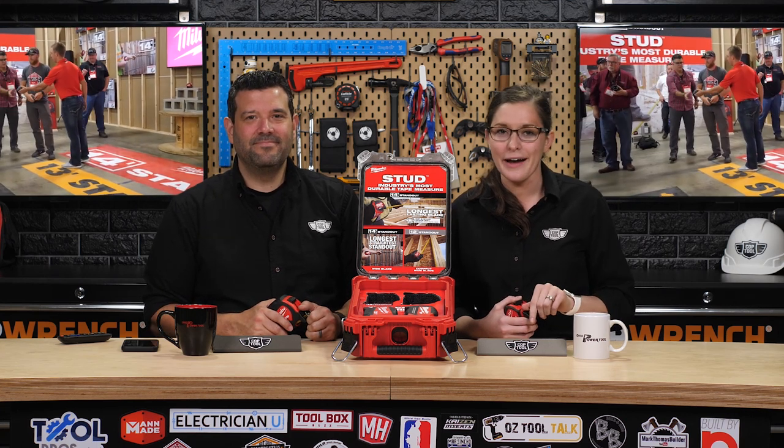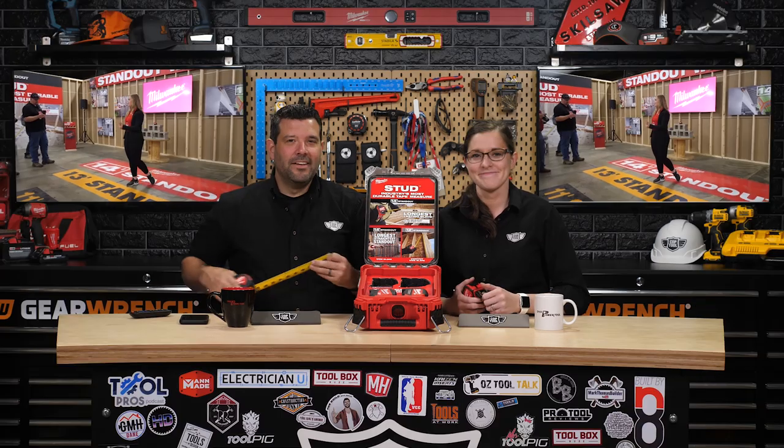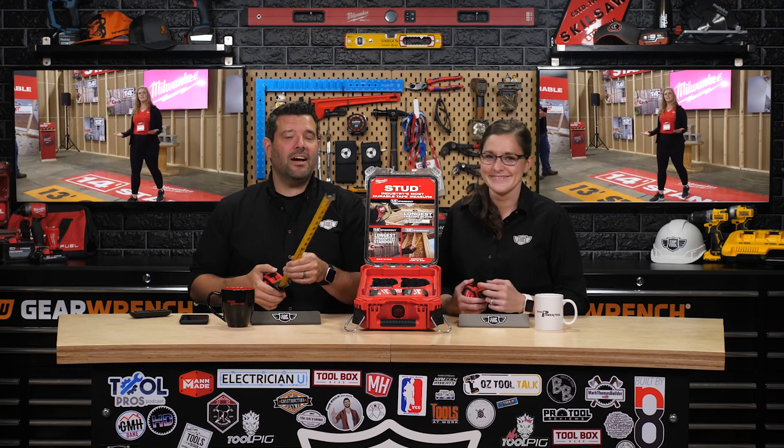Nope, again. We're going to give this limited-edition packout away, and I'll tell you how by the end of this video. Now, before you steal my packout from me, let's talk about what's inside.